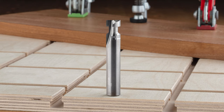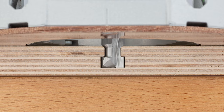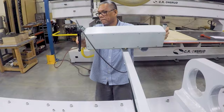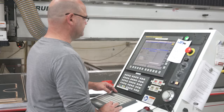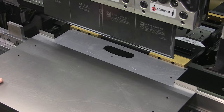Woodpecker's president, Richard Hummel, designed a bit to cleanly cut the track clamp slot in a single pass on our giant Onsrud CNC router. The machine operator loads a sheet of material, and the product engineer and the machine operator are dialing in the settings that will cut 10 tables from one sheet.